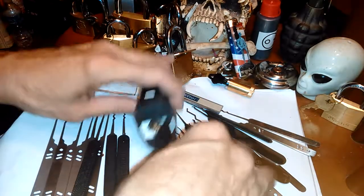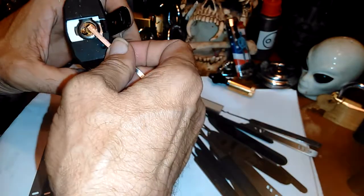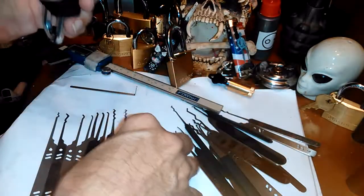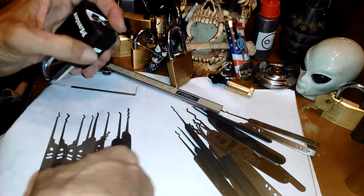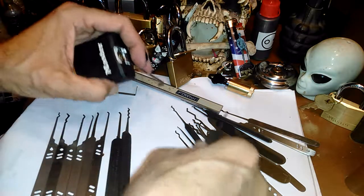Hey everyone, I was messing with this lock and I just want to demonstrate or talk about my approach to things. This lock opens up with a bogota — I've opened this lock with these picks over here, and I'll tell you what I did with the hooks, but I've opened it with all these and I'm going to try all these other ones on the other side.